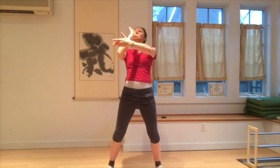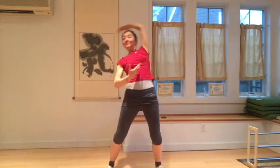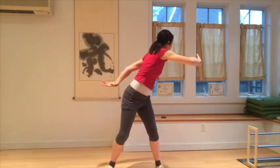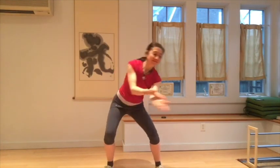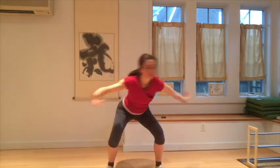Movements remain circular in all aspects, even at the intermediate level. The foundation of Tai Chi — which is to be calm, circular, and relaxed — is always there.